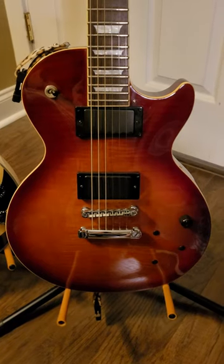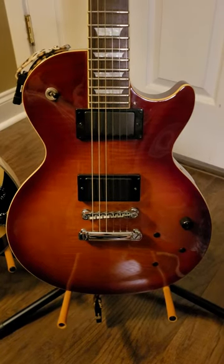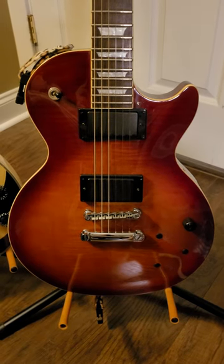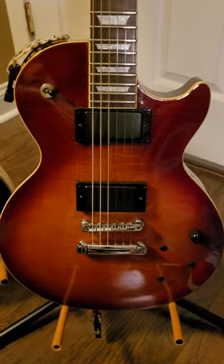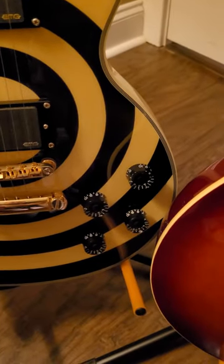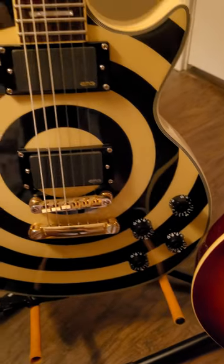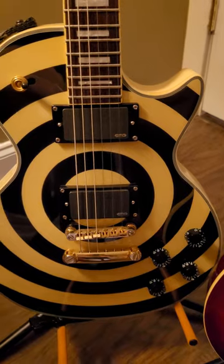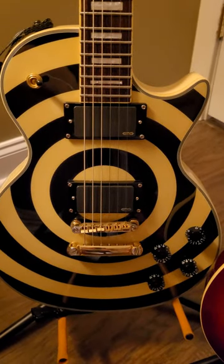Just wanted to share something with everybody. If you play EMG pickups and you like to play metal, the best thing you can do for yourself is to disconnect all of those other volume knobs and tone knobs, run it straight to one volume knob and out the jack, and it will make all the difference in the world. Trust me, it will light it up.